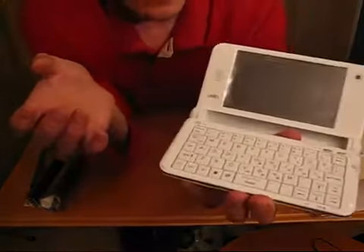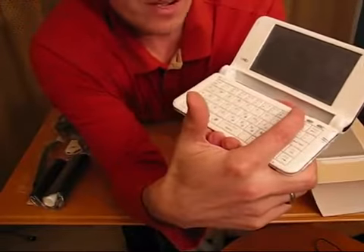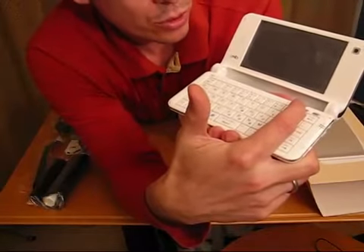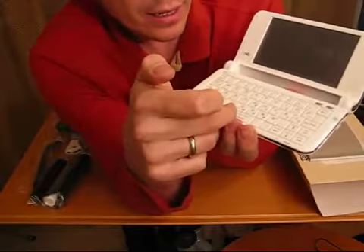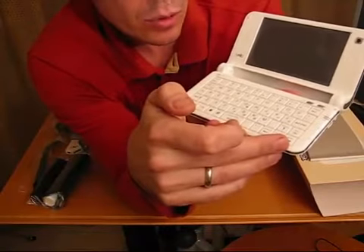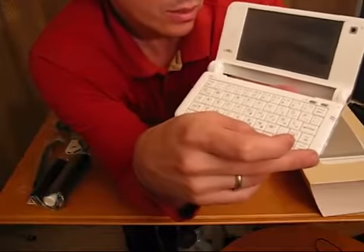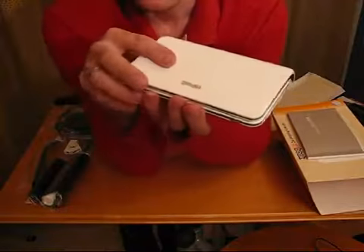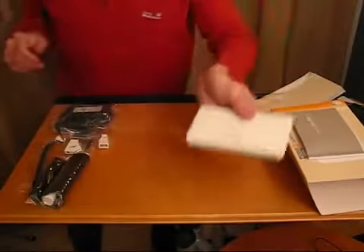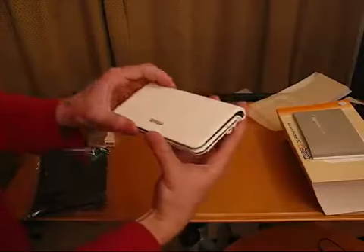Looking at the screen and keyboard: there's a power button here, and a Wi-Fi and Bluetooth on/off toggle. There's a camera, stereo speakers, and a standard QWERTY keyboard — it looks like a European version of the device. Let's pop the battery in and see if this will boot up. The battery just slots in — it's a three cell, 17 watt-hour battery.